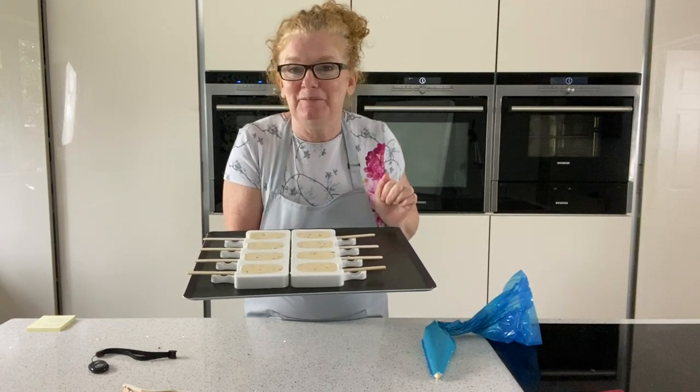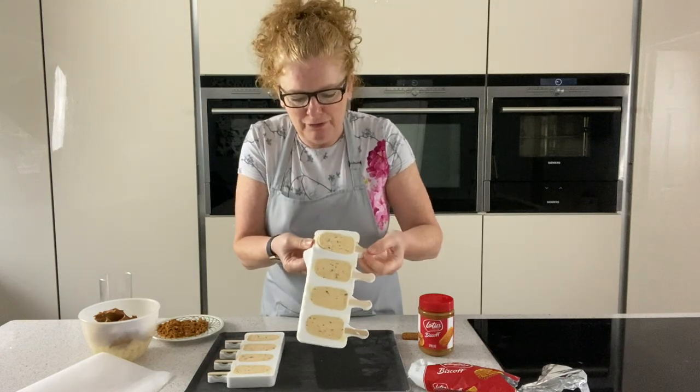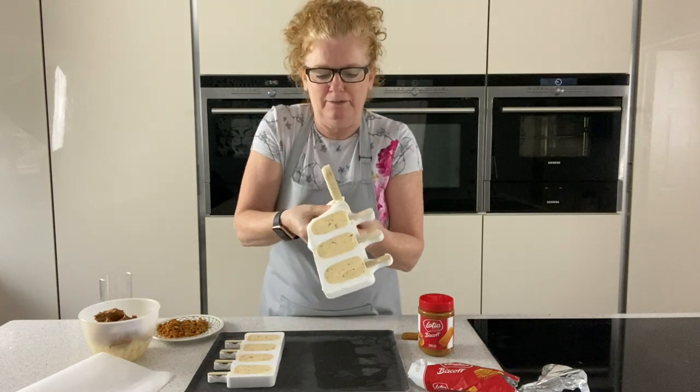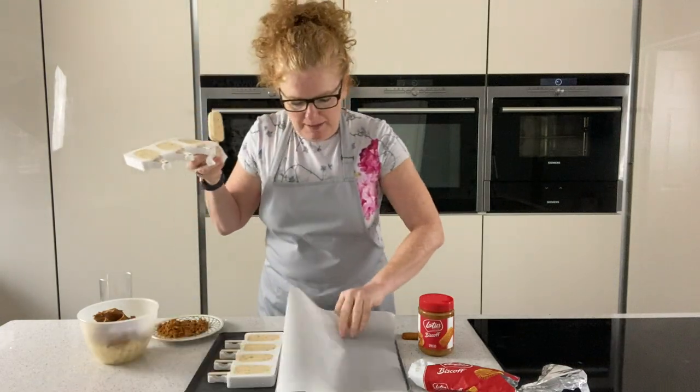They're set nice and firm now so we can pop them out. Put your fingers behind and just push them out, and just push the stick up — that way they come out really easy out of these moulds. Then we're going to place them onto a sheet of paper.